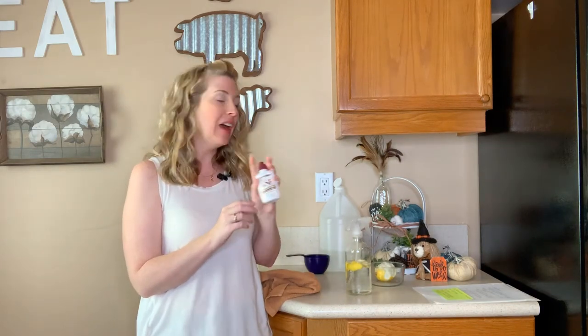Thank you so much for watching this video. Don't forget to check the description for all the links I mentioned — the other pet-safe cleaner video and the grapefruit seed extract. Comment and let me know what you think of this DIY recipe, and let me know if you like these kinds of videos because if you do, I'll make more of them.